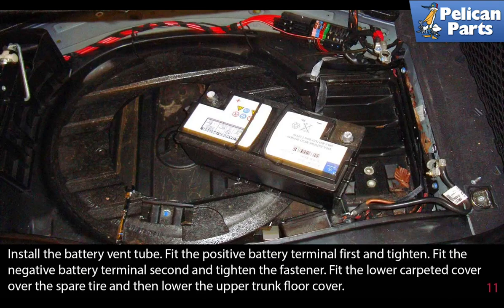Fit the negative battery cable second and tighten the fastener. Fit the lower carpeted cover over the spare tire and then lower the trunk floor cover.